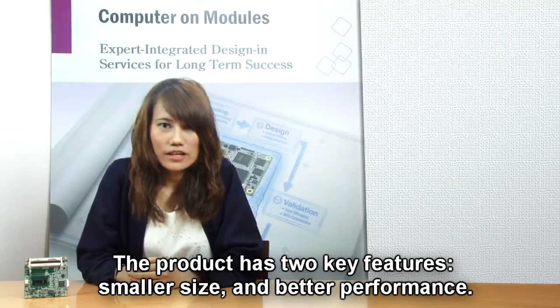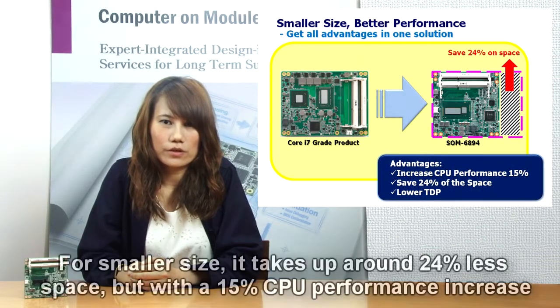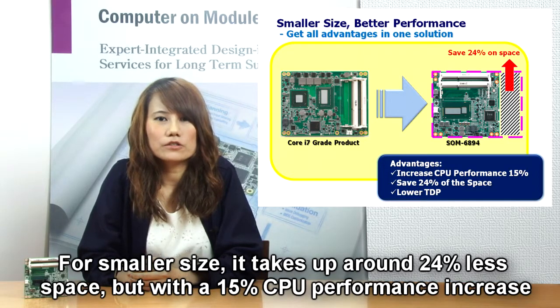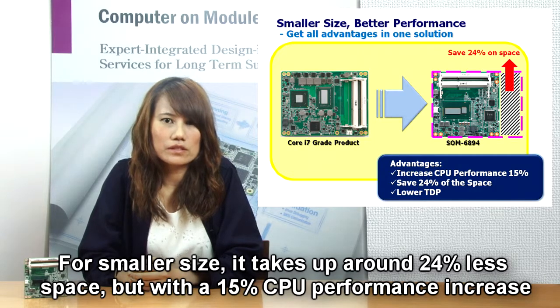The product has two key features. First, smaller size and better computing. Though it takes up around 24% less space, there is a 15% CPU performance increase.